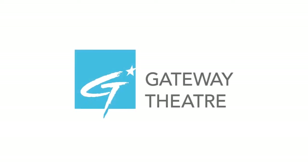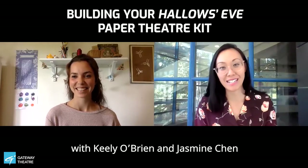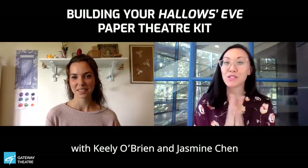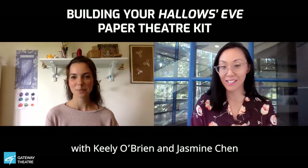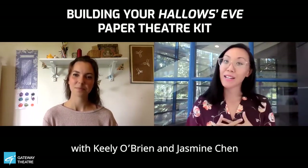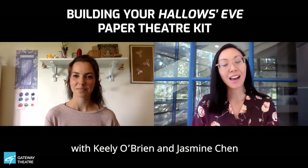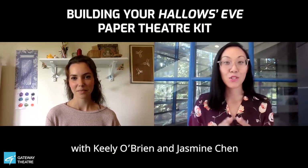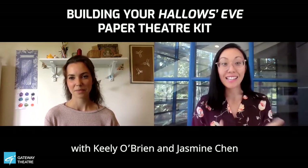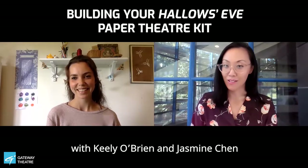Hello everyone! Welcome to Gateway Theatre — it's behind me. We can't wait to have you back in the building, but we're so excited to be doing paper theatre kits with you today. My name is Jasmine Chen. I am the writer of Hallow's Eve and I'm also the artistic and community producer at Gateway Theatre. I'm super excited to introduce Keely O'Brien, who is our lead designer on our paper theatre kit.